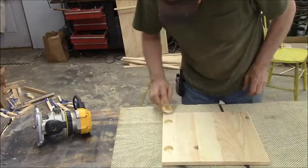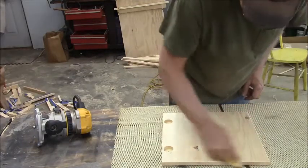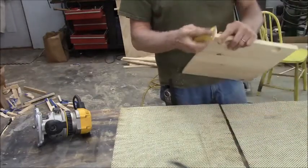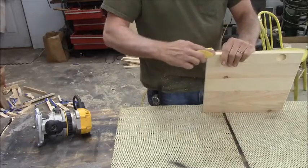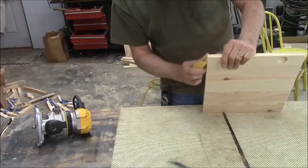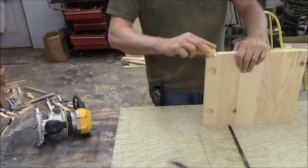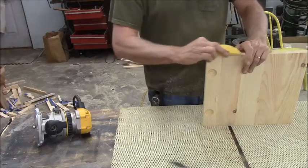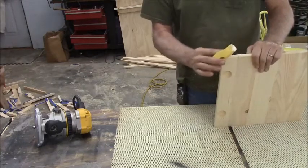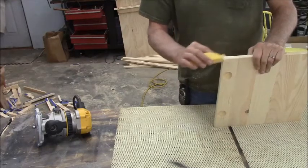I'm just touching it with a little 220 here. I've just got another sanding disc — just hitting those sharp points and corners a little bit so they don't feel so uncomfortable. I have 20 doors to do this to, and a final sanding before we start finishing. That might be interesting, huh?